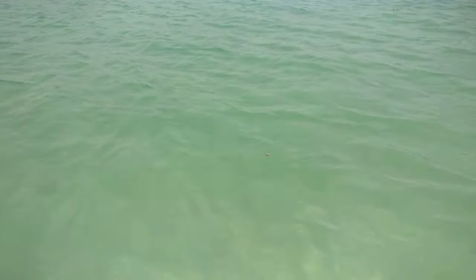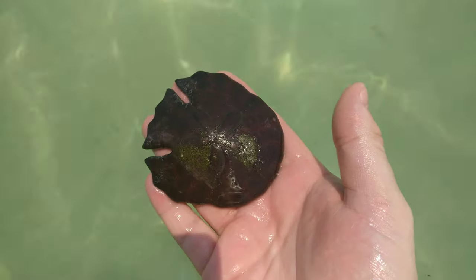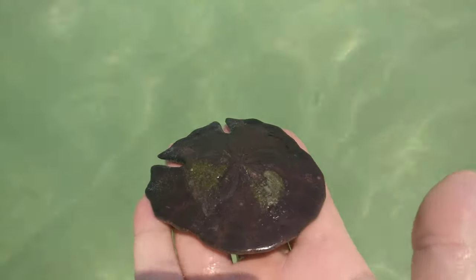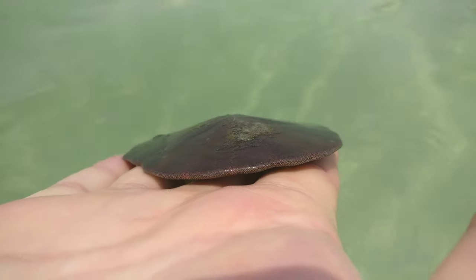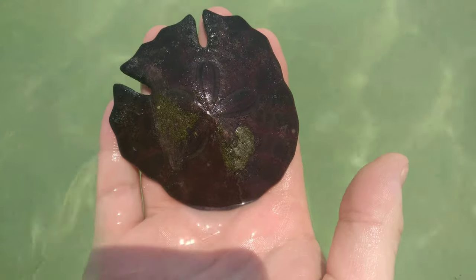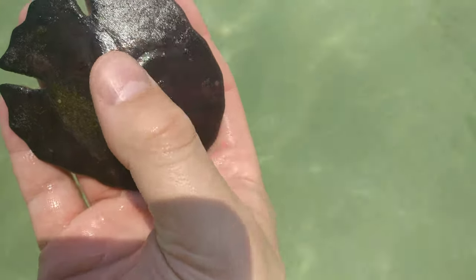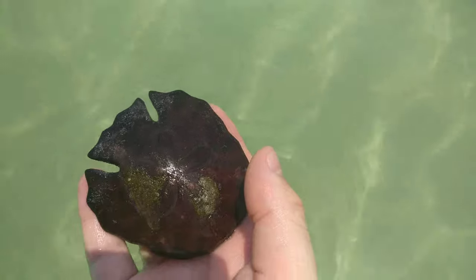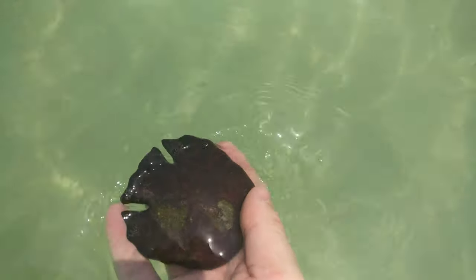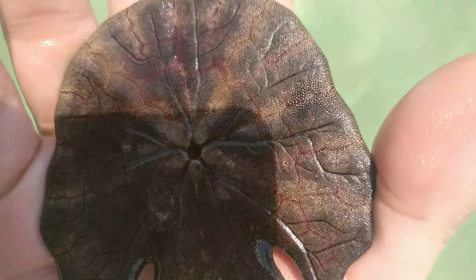We found these little sand dollars. These are quite incredible. You can see they are extremely flat. They've got amazing textures on the surface like a star. There are spikes on this part — that's what they use to move around. If we turn it over, you can see the orifice in the centre.